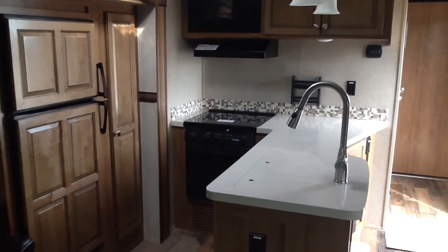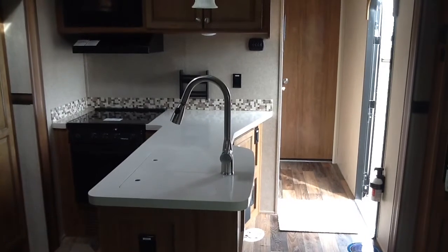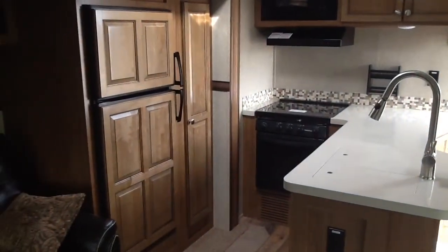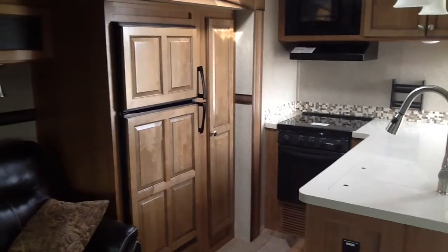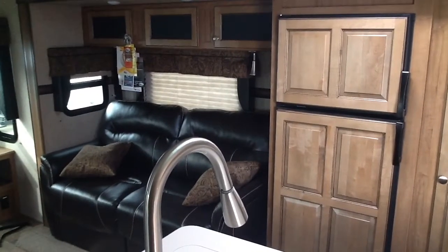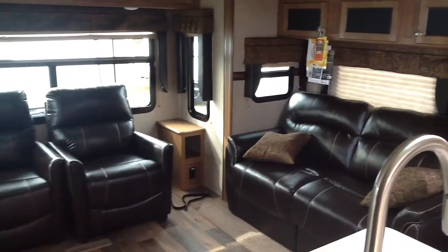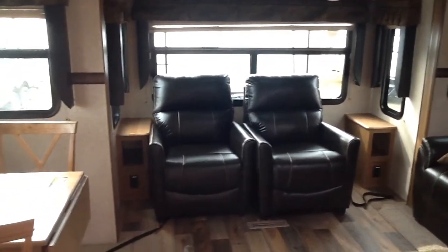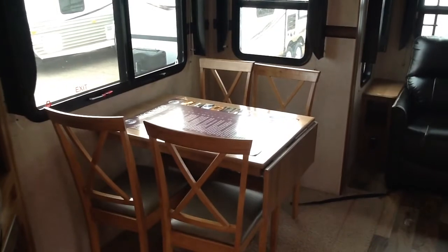Going inside — looking from the back of the trailer forward, you've got a lot of counter space with solid surface countertops, a single lever faucet with pullout sprayer, and nice deep double bowl sinks. There's a gas-electric Dometic refrigerator and sofa in the roadside slide, plus a hallway down to the bedroom and bathroom. Looking from the entry door toward the rear, you've got a sofa bed, two lazy boy leather recliners at the big picture window, and the door side slide has a free-standing dinette with a table leaf.